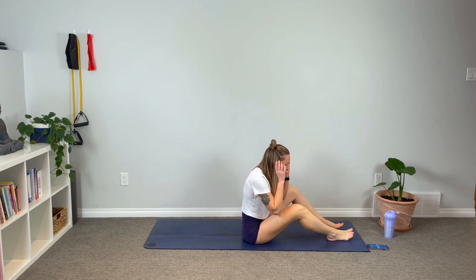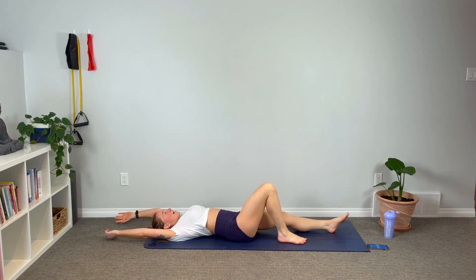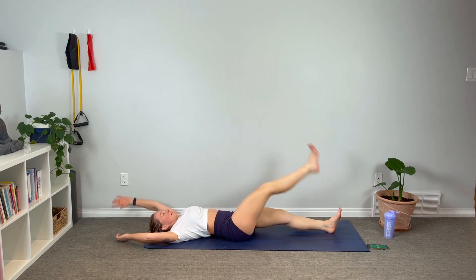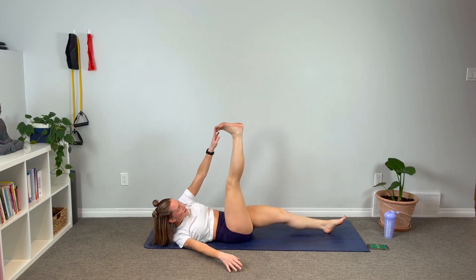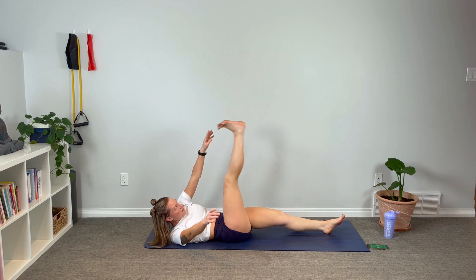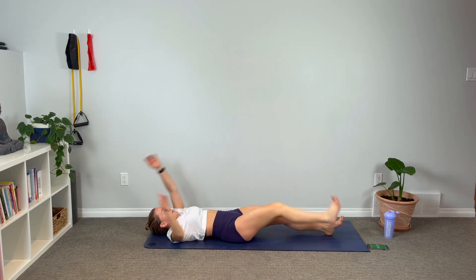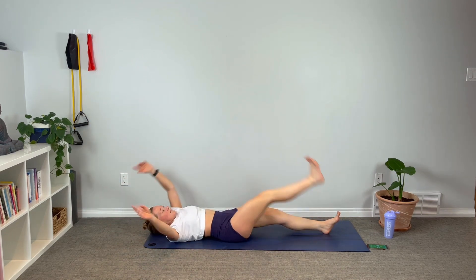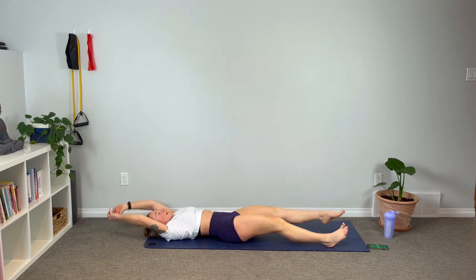Down onto our back — we've got the alternating toe reach. Toes out, arms out. Let's go — lift and reach, squeeze everything up. Get that shoulder blade off the mat. Chin tucked, gaze up at the ceiling. Find some length in the back of those legs as well in that kick up.